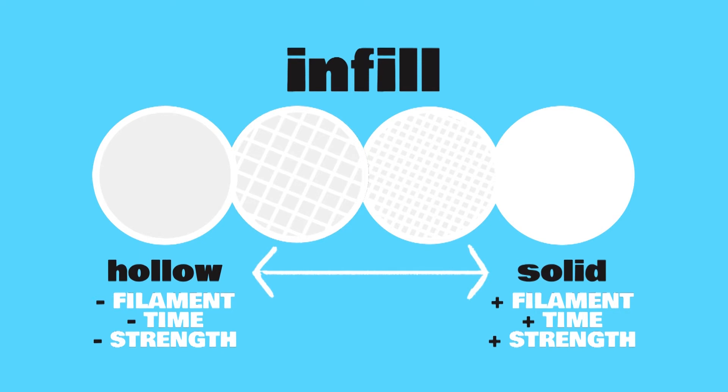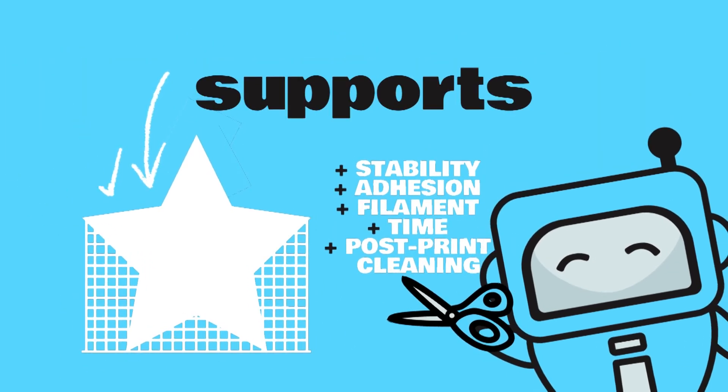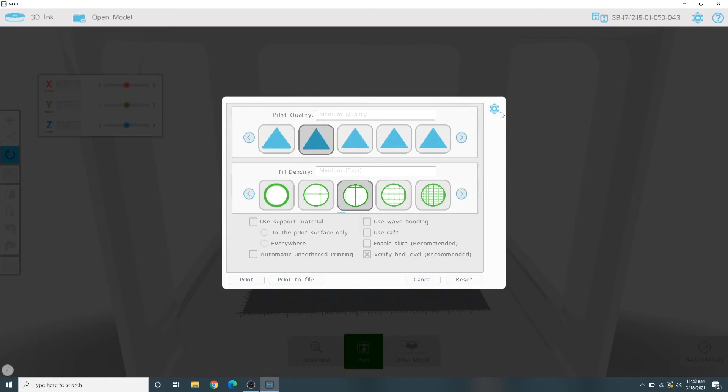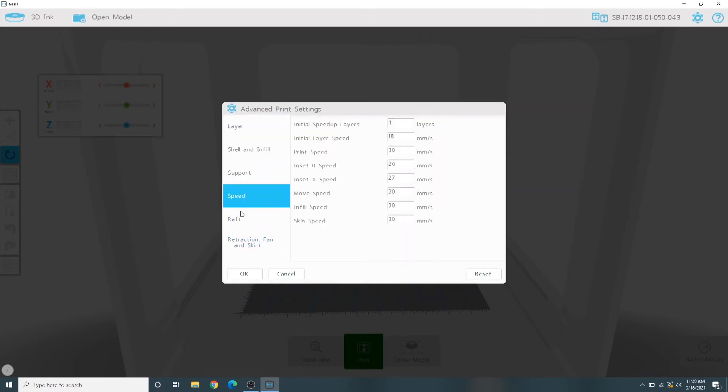To save time and plastic, most 3D prints are not solid objects, but instead a solid shell filled with some form of grid pattern in the center. For most projects, low or medium density infill is fine. If your object has a small base or overhanging parts with angles greater than 45 degrees, you can also choose from a variety of support options. Supports generate scrap plastic scaffolding that helps your model keep its shape as it prints, but they consume filament and time and must be cut away after printing. If you're a 3D printing expert, you can also use the advanced settings menu in the top right corner to fine tune the printer settings.